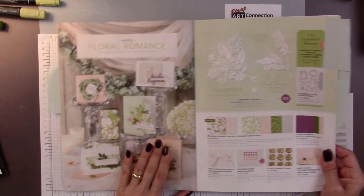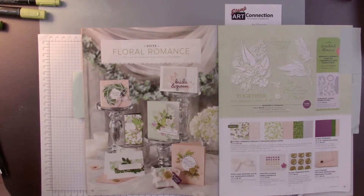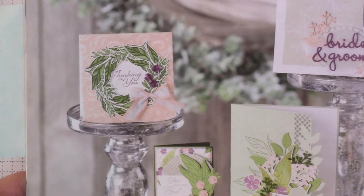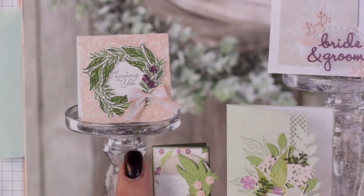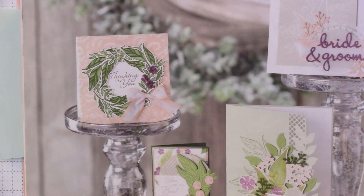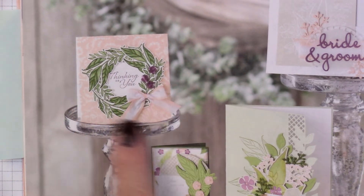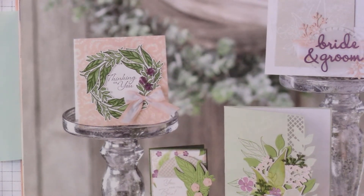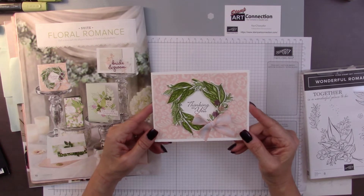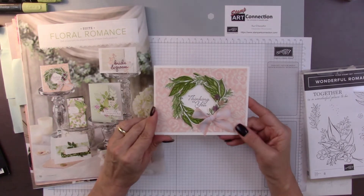What really appealed to me was this card right here up in the corner, and I'm just going to zoom in on it. You can see it right there — it's a lovely little card that looks like it's about a three by three or maybe a four by four card, made with the framelits cutting out some pretty green foliage and then a ribbon. I was kind of studying it and I thought I'm going to try to make it.